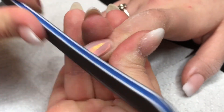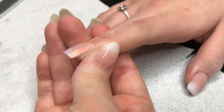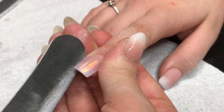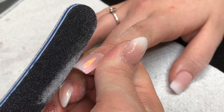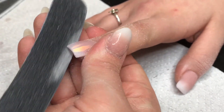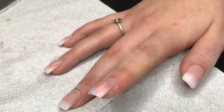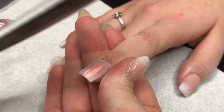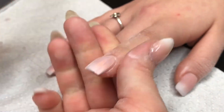Going at the free edge and side walls — I took my 240-grit here because there was a bit of acrylic in that corner. My application wasn't the best that day; I was very busy with clients, my back was killing me, and I have a baby keeping me up all night. So it needed a bit of extra filing, but it didn't take long. Here I am again with my 180-grit file.